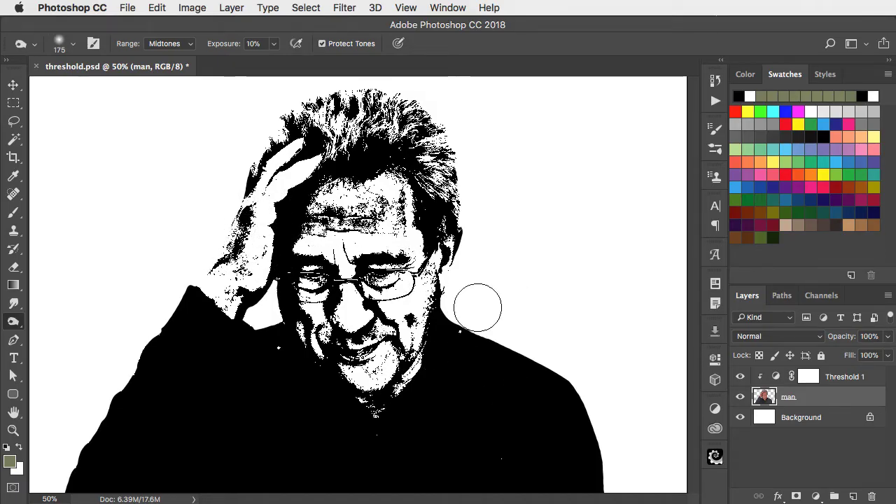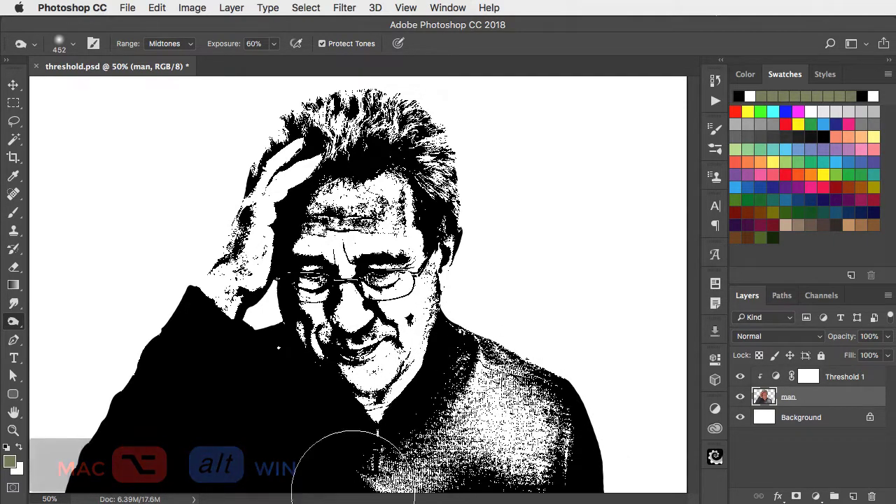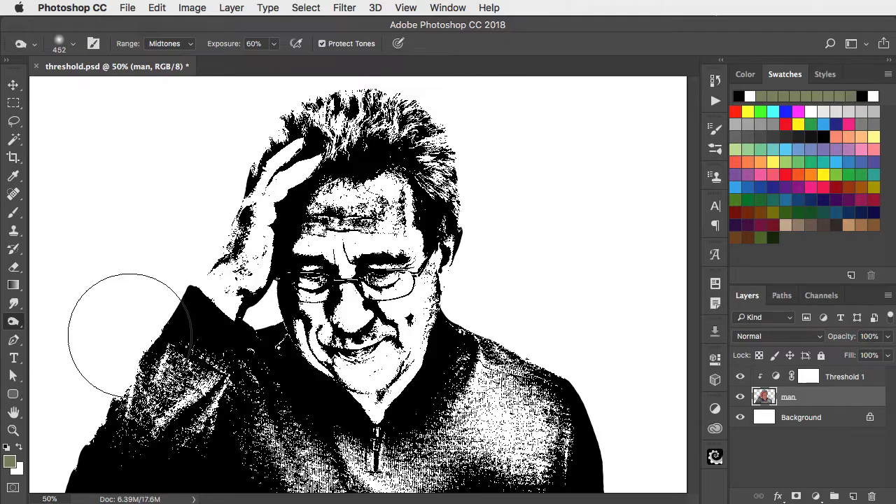To do the sweater, make the brush rather bigger, and let's set the Exposure here to about 60%. And now with the Alt key held temporarily, so that we're accessing the Dodge tool, we can paint this in, letting some light into that sweater.